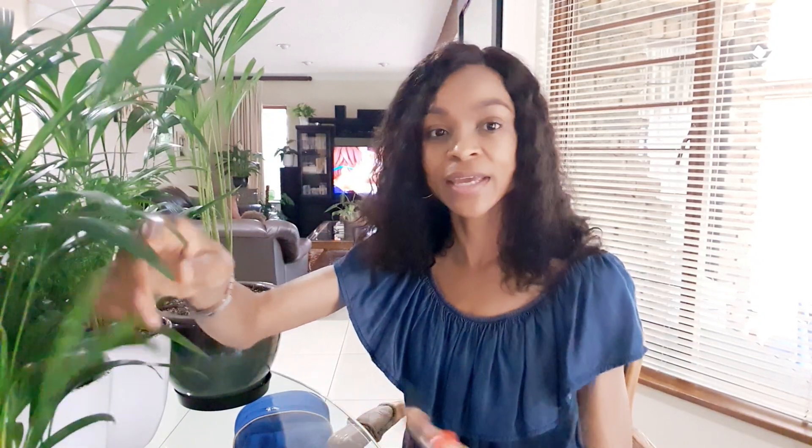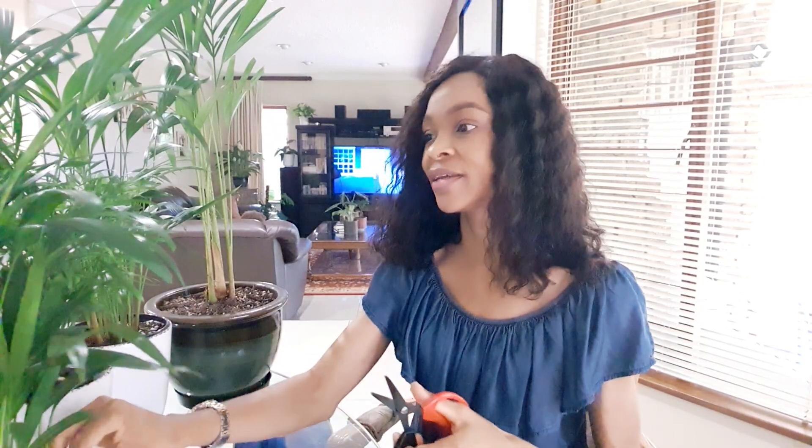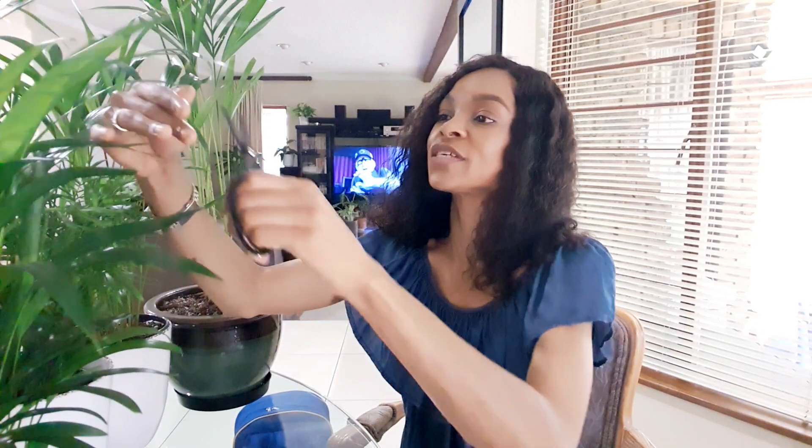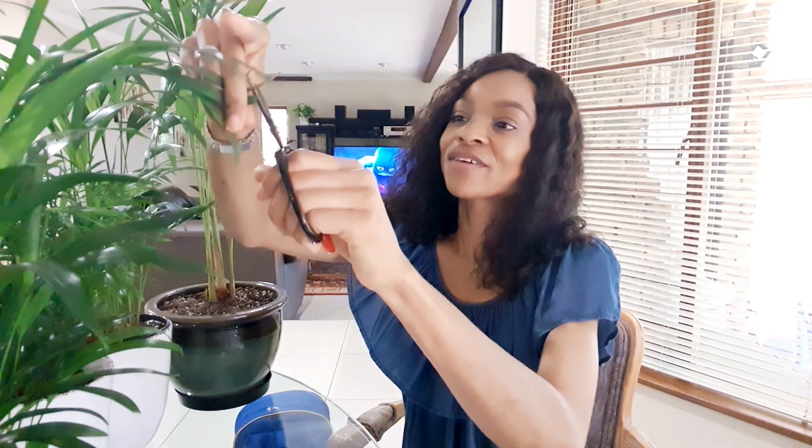What I usually do when I have brown tips is take my pruners, snip them off at an angle, and clean them up. Then I make a promise to the plant that I'll up my game in taking care of it. I say I'm sorry I let this happen, and that I'll be more attentive next time.